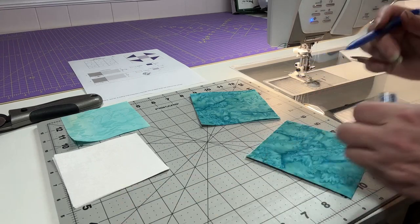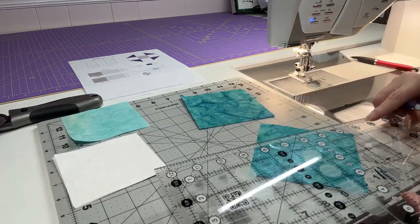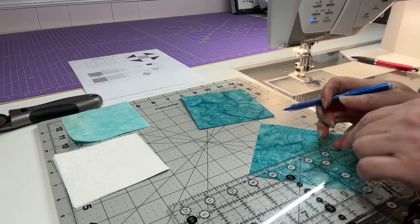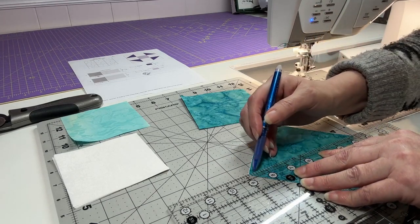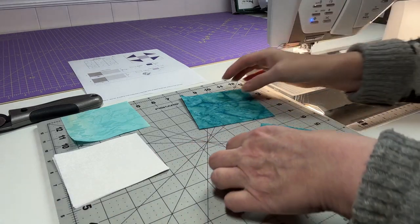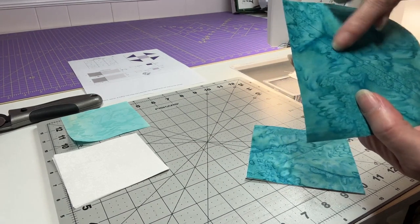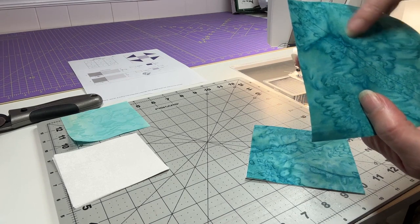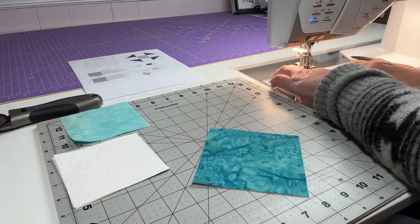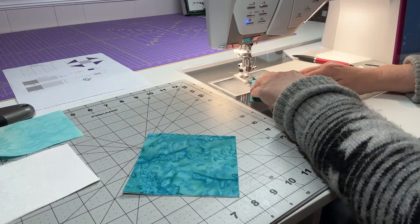As you can see, you have your center line and then your quarter inch line on each side. You're going to be sewing on the side lines — on the quarter inch lines. The center line will be our cut line afterward. I'm just going to chain piece these, and I like to hold onto my fabric on both sides so I can keep a nice straight steady line as I'm sewing.